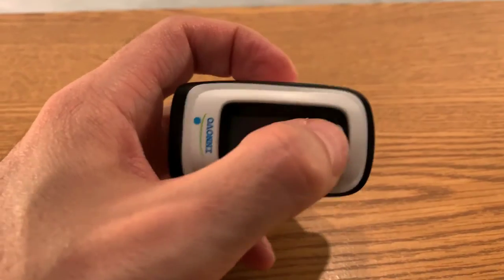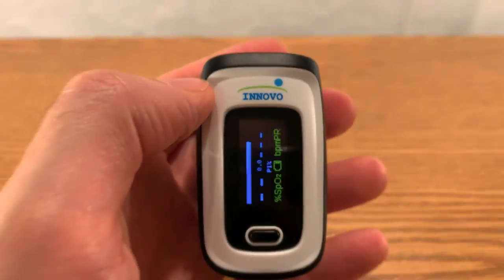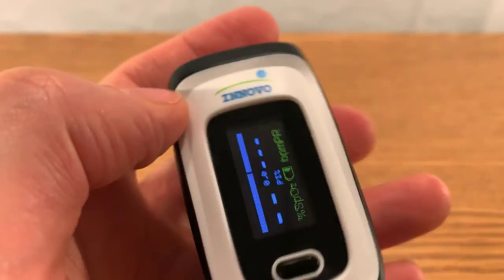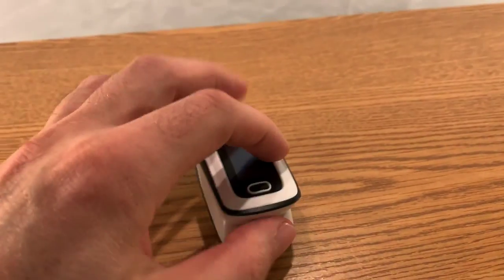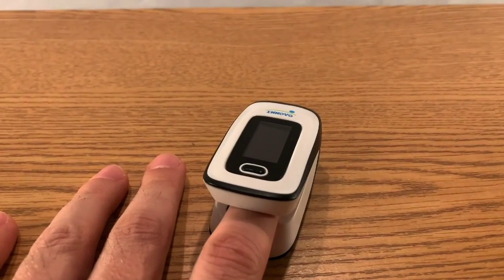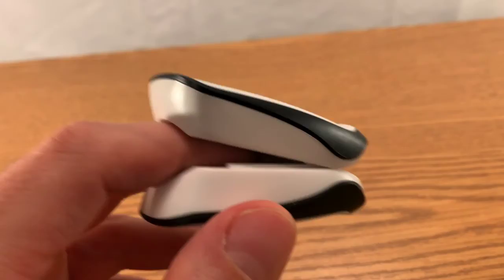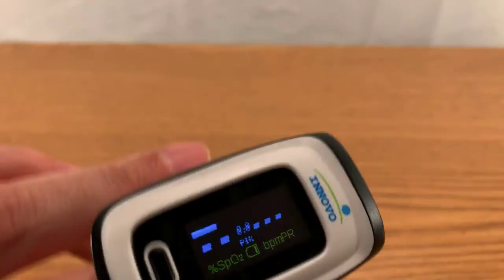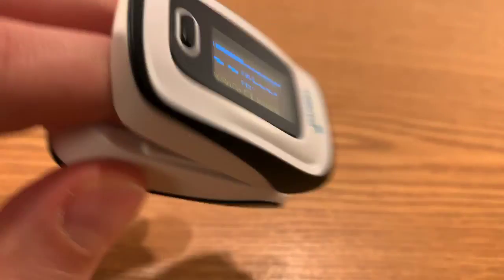This is a really cool thing. iNovo is the company, I believe, and this monitors your heartbeat. I've had this for a while now. It looks like I should replace the battery. I'm going to walk through all these settings.